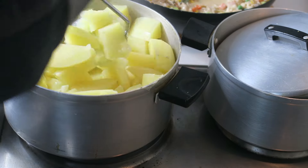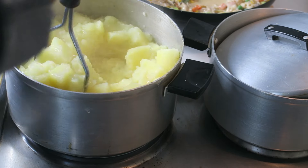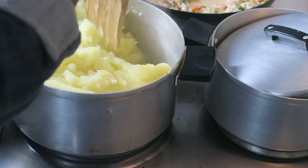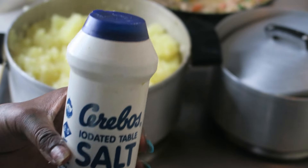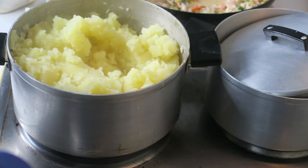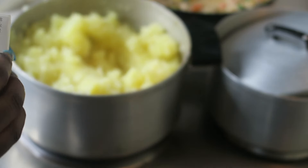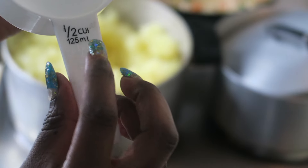I then turned my attention to the potatoes that had been boiling for a good 20 or so minutes on the side. I drained out the water and started mashing the potatoes. After that, I added a pinch of salt and a quarter cup of milk, stirred that into the potatoes and continued mashing.